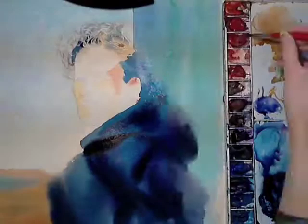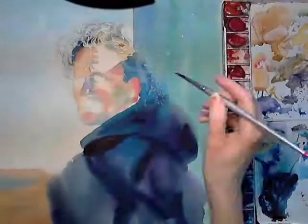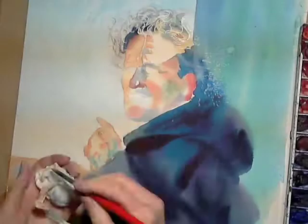I then started to add the main colour values in the face with a series of wet-in-wet washes. Here I'm applying the same principles to the hands that I'd done on the face, establishing colour and tone to build texture and detail on at a later stage.